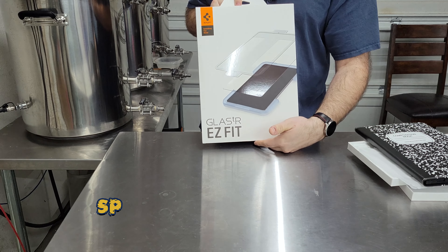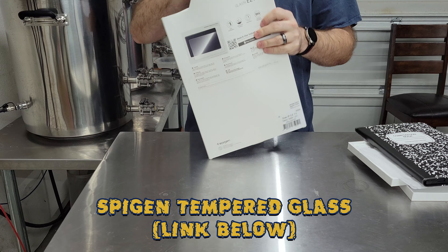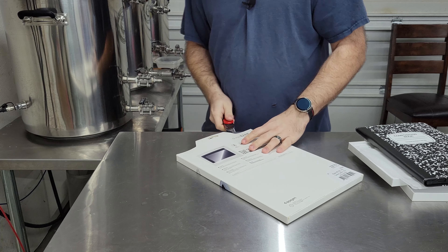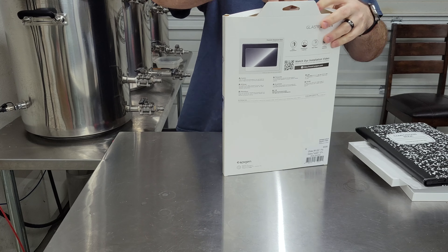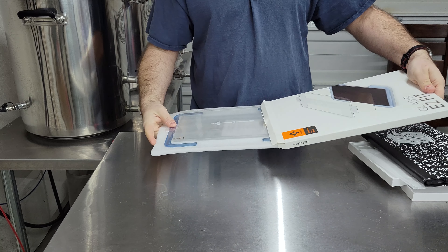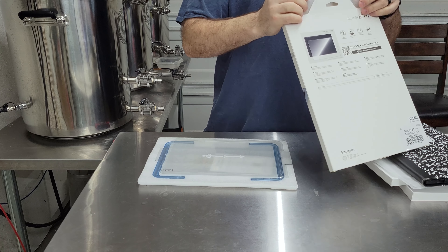I also picked up this — the Spigen glass screen protector. I've heard good things about it and that it works well with cases, so I figured why not? Nice cheap insurance.